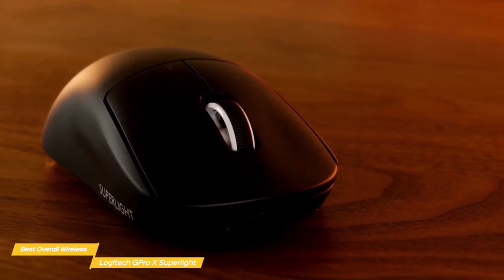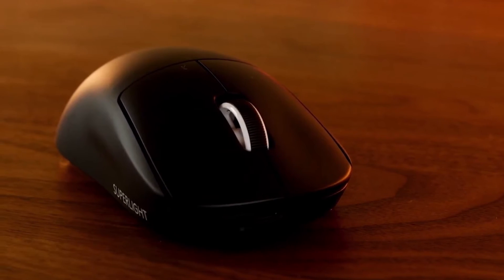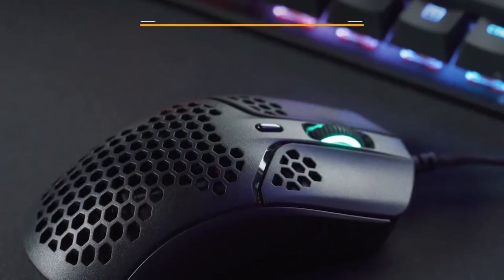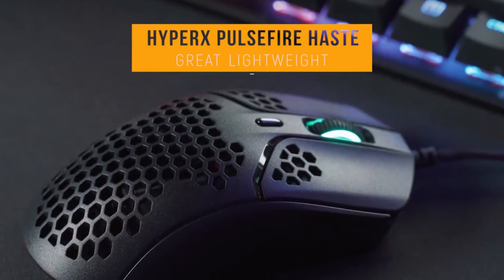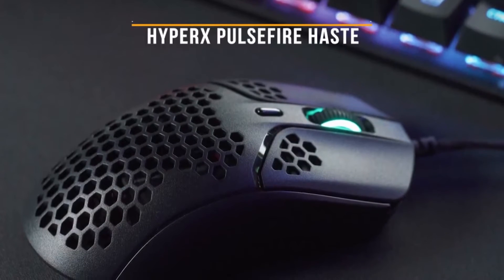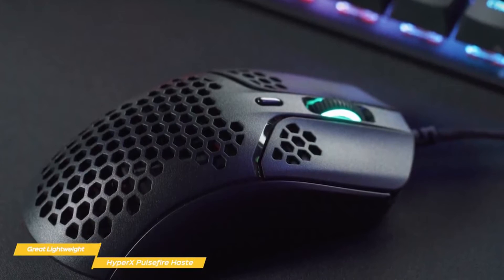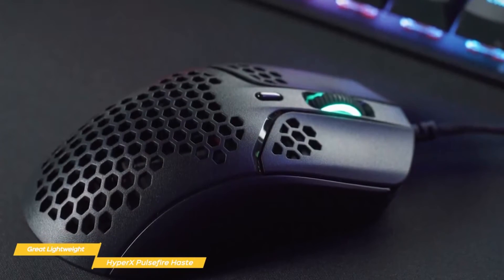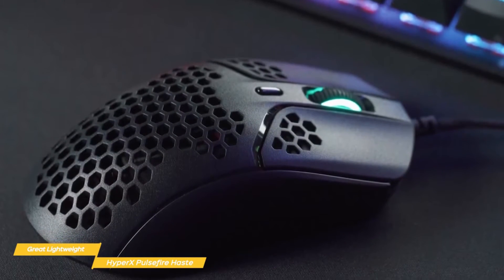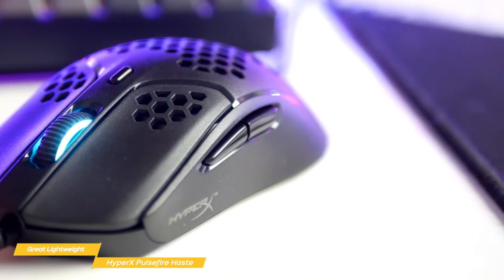If you're looking for a lightweight mouse and don't need it to be wireless, take a look at the HyperX Pulsefire Haste, our choice for great lightweight gaming mouse. At around $50, it's a great lightweight wired gaming mouse built for elite gamers looking for speedy performance. Ultralight mice can often feel a bit flimsy, but the Haste is different — everything about this mouse feels high quality.